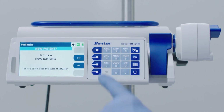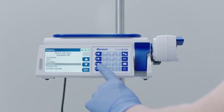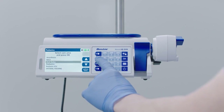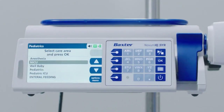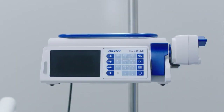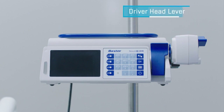Press the Yes soft key and the Select Care Area screen appears. Next, select the care area using the arrow soft key. In this example, select NICU and press OK. Before loading a syringe, please locate the following parts of the pump: driver head, driver head lever.